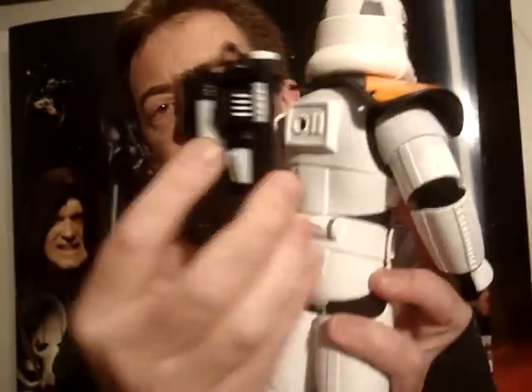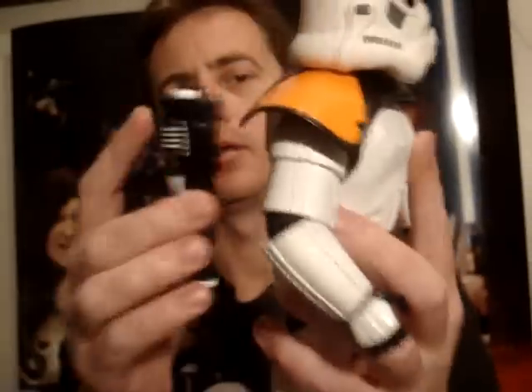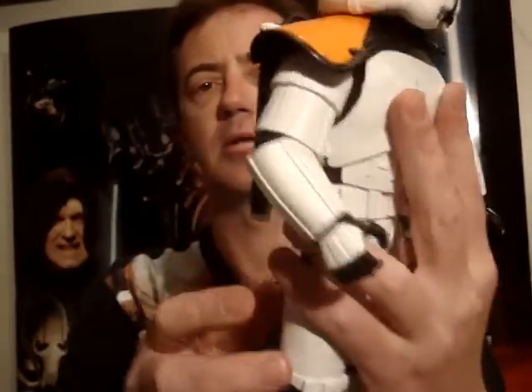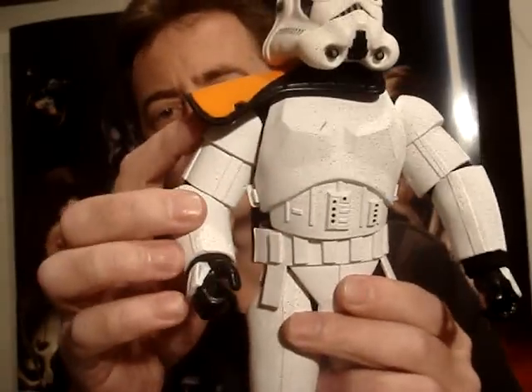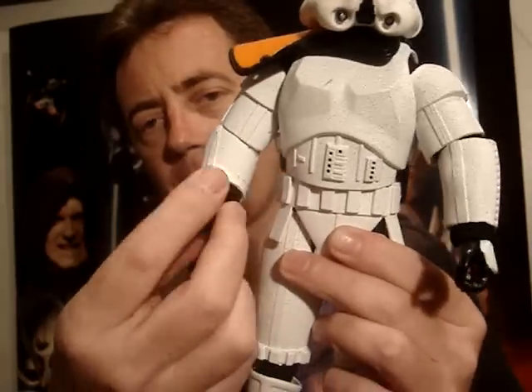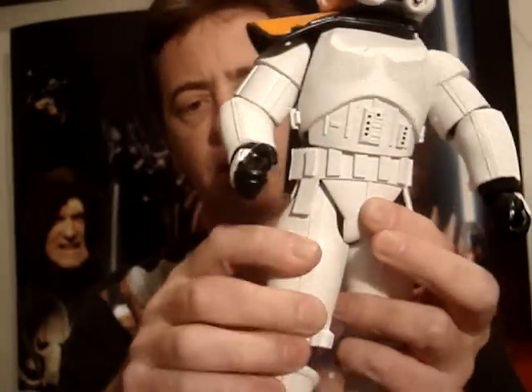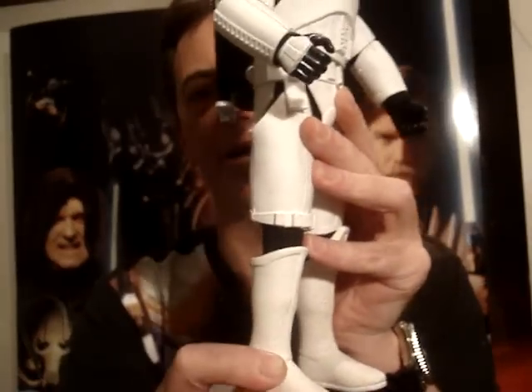His backpack is removable and it stays on well. He's got ball-hinged shoulders and elbows, swivel wrists, swivel hips, and he has a hinged knee and also a hinged ankle.